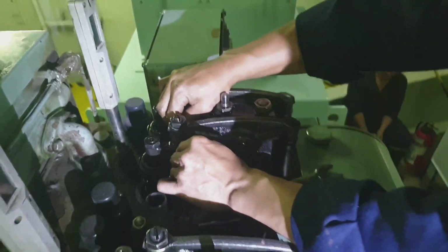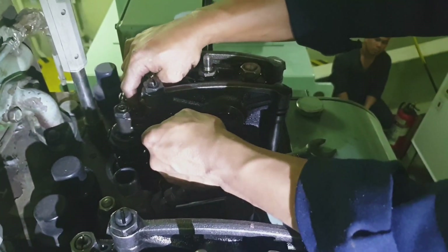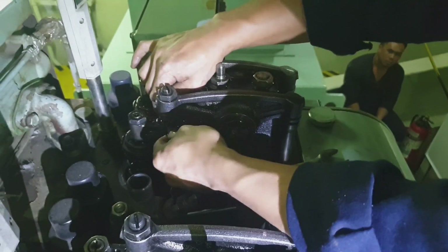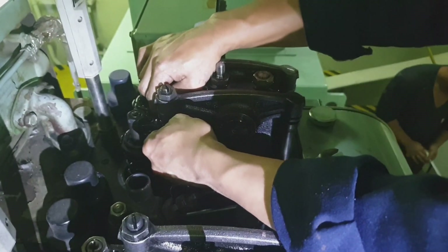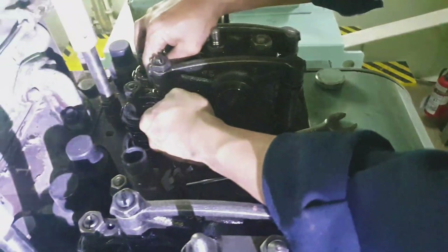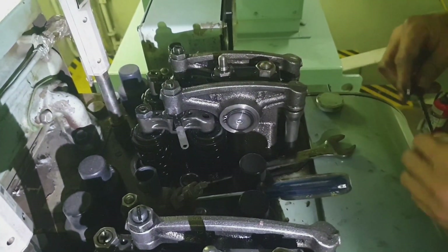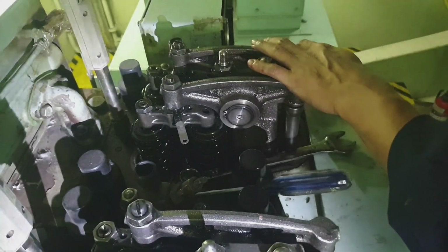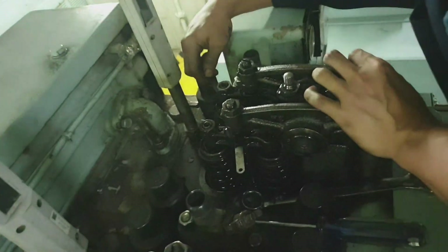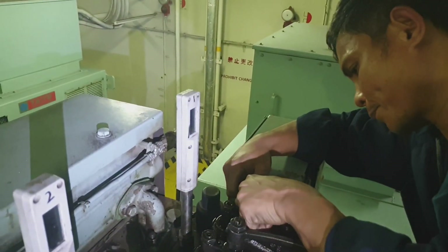After completion of this job, we also have to check the effectivity of the lubrication here to confirm if all rocker arms are properly lubricated. As you can see, the feeler gauge is already inserted, and the locking nut should be correctly and properly tightened. Now let's proceed to the exhaust side.